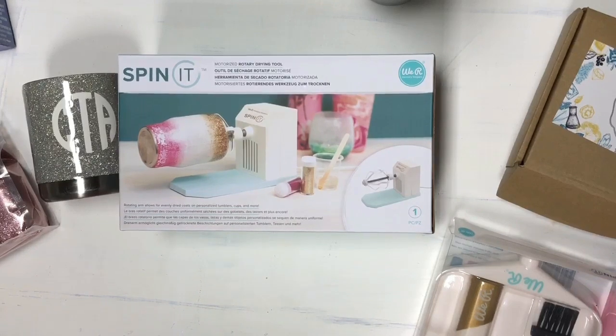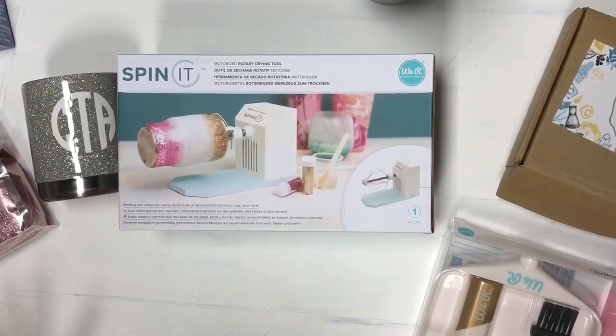Hi guys, it's Crystal. Welcome back to my channel. Today we're going to do a review of the We Are Memory Keepers Spin It. I don't know about you guys but I'm super excited about this. I know it's been a little while and everybody else has talked about it and came and gone, but I wanted to go ahead and give you my review on it.